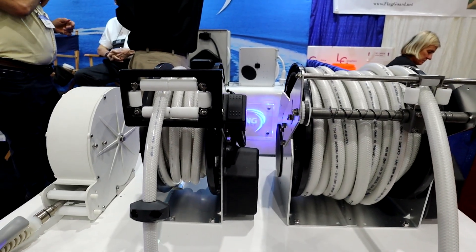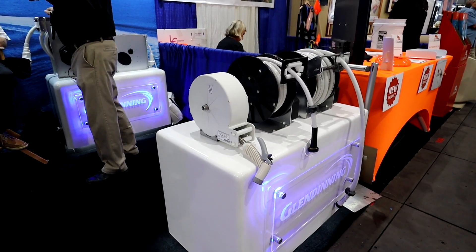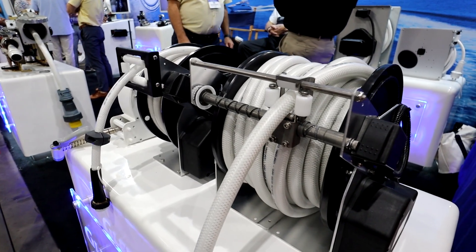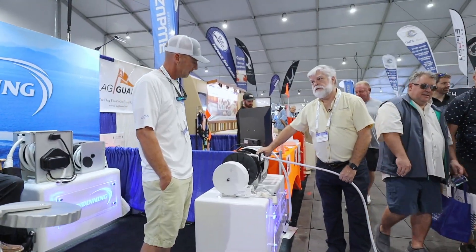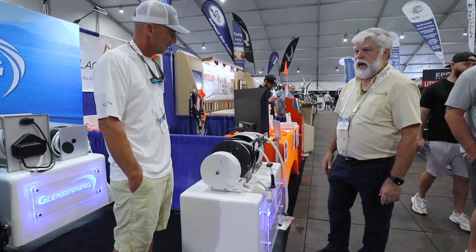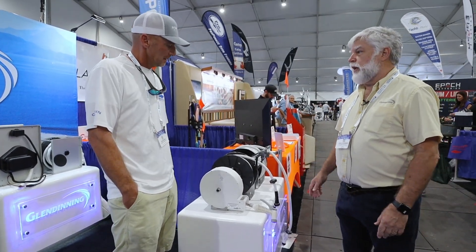People also asked, do you have anything for water hoses? So we made a line of water hose reels. Every day you're on the boat you're going to pull a water hose out, and this device lets you simply pull it out and put it away. We make three different sizes depending on the application, and it's something every boat should have.